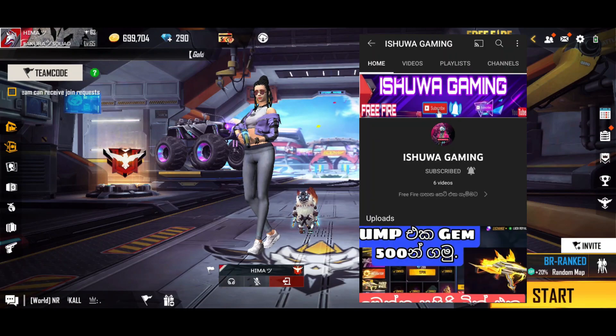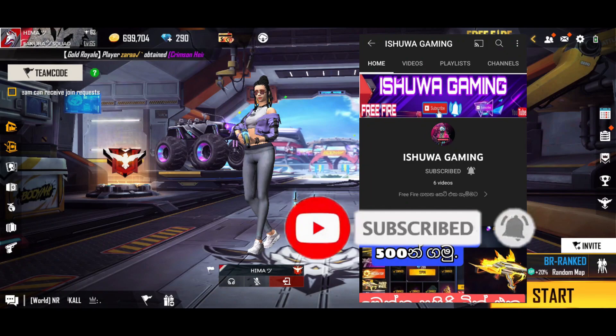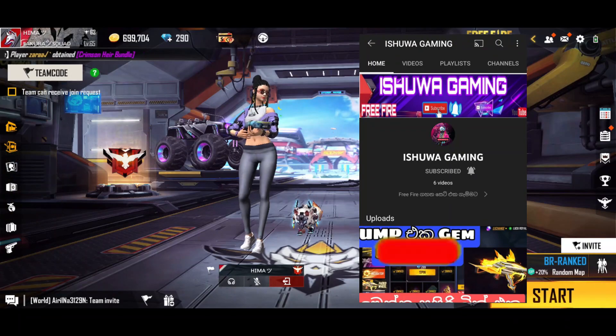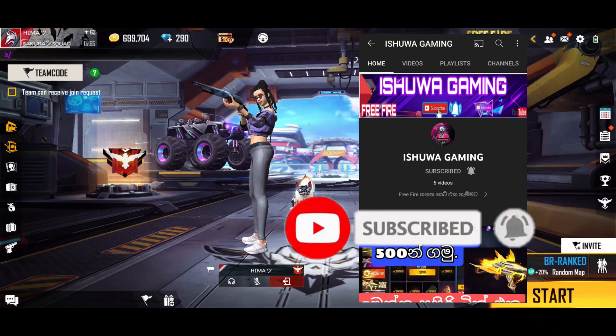If you like this video, please like this channel and subscribe to this channel.